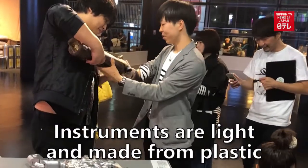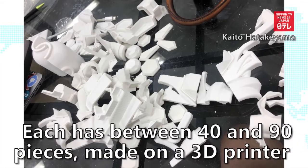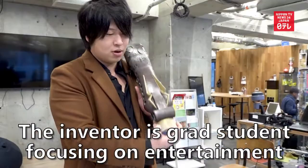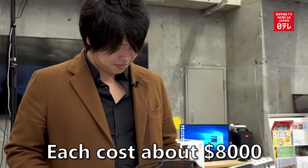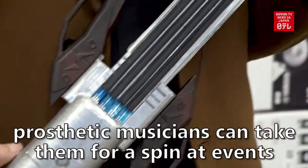The instruments are light and made from plastic. Each has between 40 and 90 pieces, all made on a 3D printer. The inventor is a grad student focusing on entertainment. Each costs about $8,000, but prosthetic musicians can take them for a spin at events in Japan.